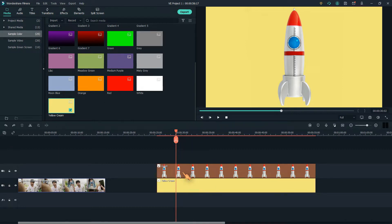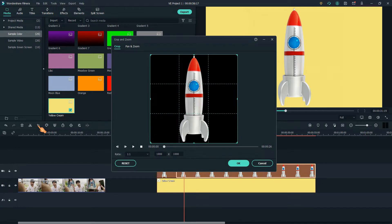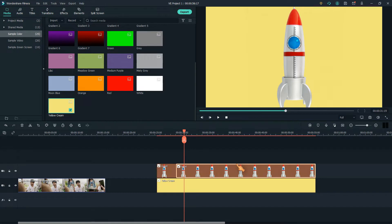Select the clip and hit the scissors icon to perform a cut. Next, move the clip head a bit. Now use the pan and zoom tool and resize the end frame accordingly, then press OK. Cut again.